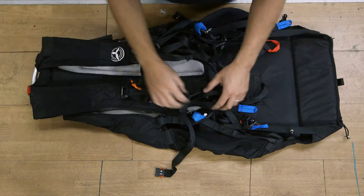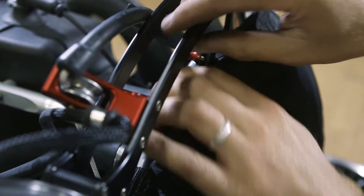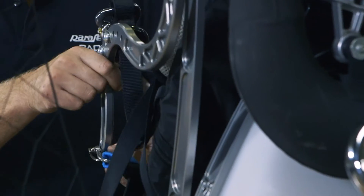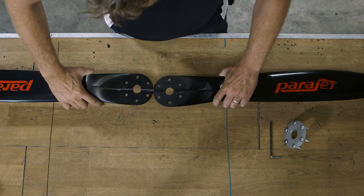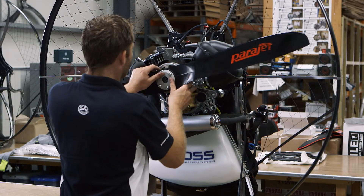Next, it's time to connect the harness. The harness attaches the parajet to the pilot — it gets snapped onto the base plate and bolted to the pivot arms. The propeller is made of two lightweight carbon fiber blades, fitted together and bolted to the engine.